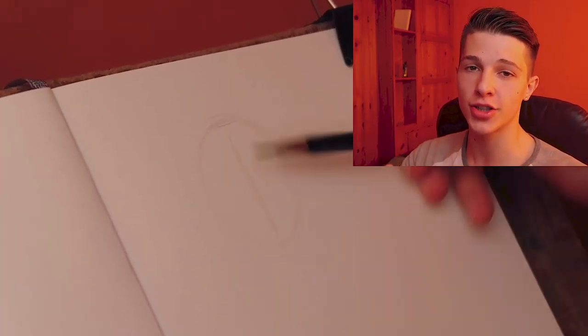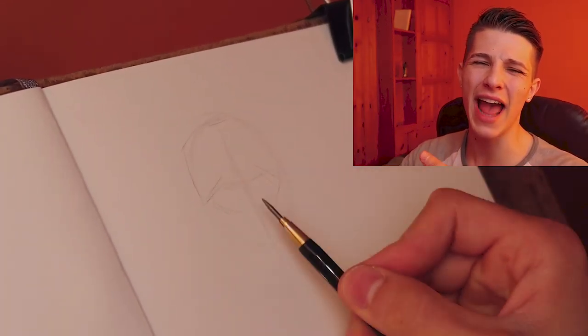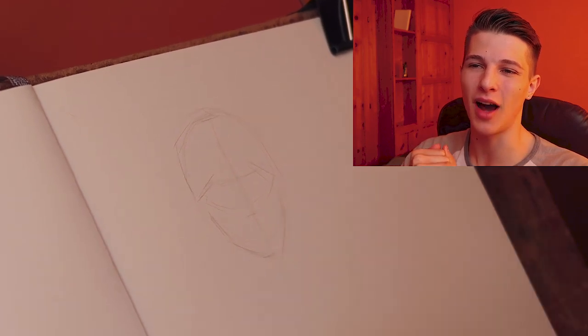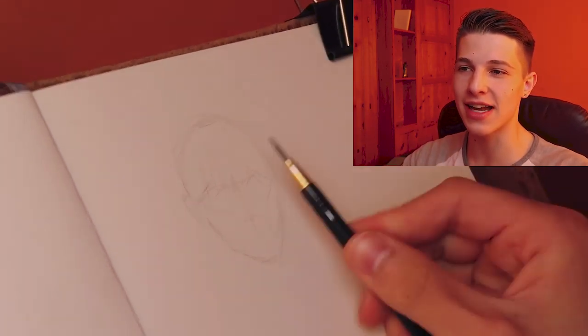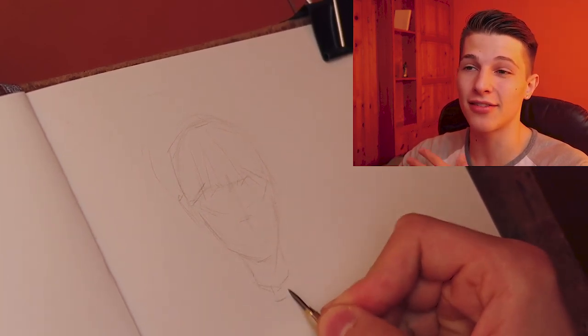Okay, here we go. I start out with blocking the whole head using curves and structure. And don't you dare add any fucking details. I'm using the Andrew Loomis method. And honestly, if you haven't read Andrew Loomis's 'Drawing the Head and Hands,' I don't know what you're doing watching my ignorant ass when you can be reading the best art book in the world.